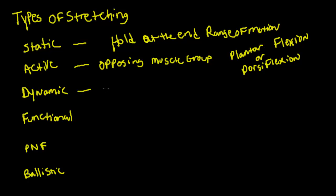Then you have dynamic stretching, where you travel through a range of motion. A good example: if I did a series of high kicks, those would be dynamic stretching. So that would be a dynamic stretch.